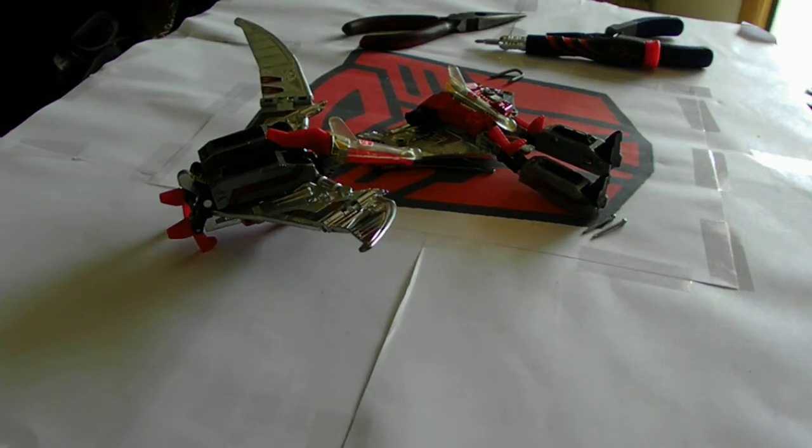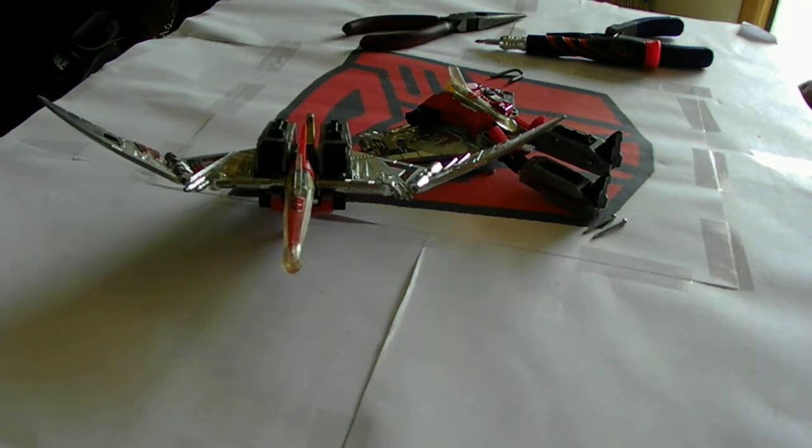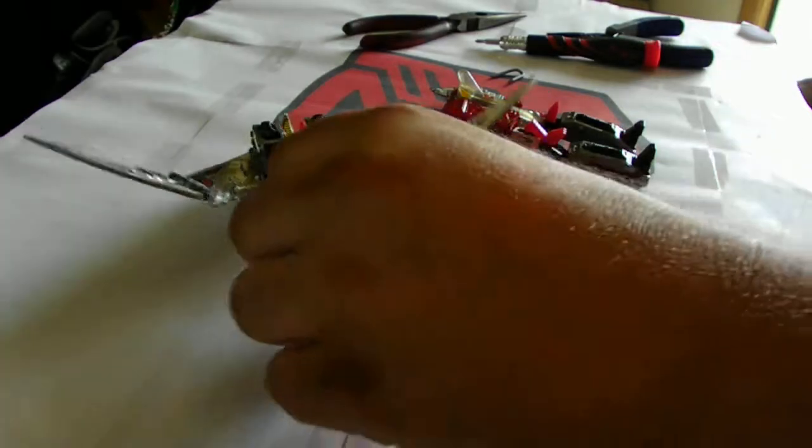This is Transformers 80s till now. Today we are going to repair a swoop. This is a G1 swoop. As you can see I've already repaired one. I actually completed this one from what I had pieces together. I got it back together and completed it out.